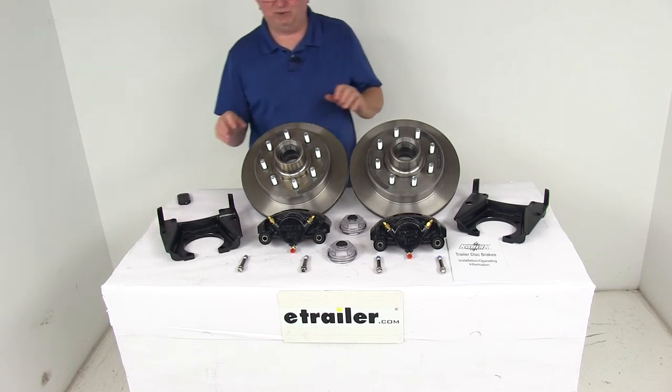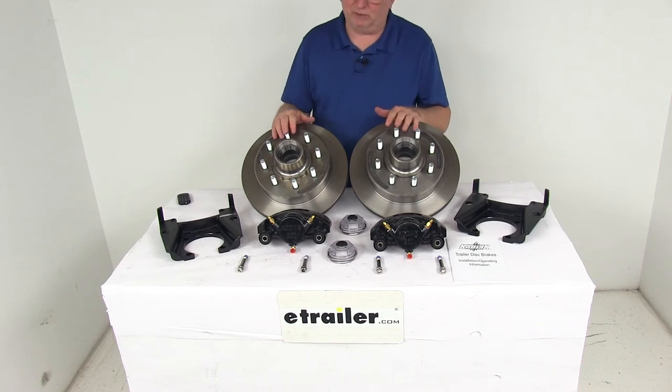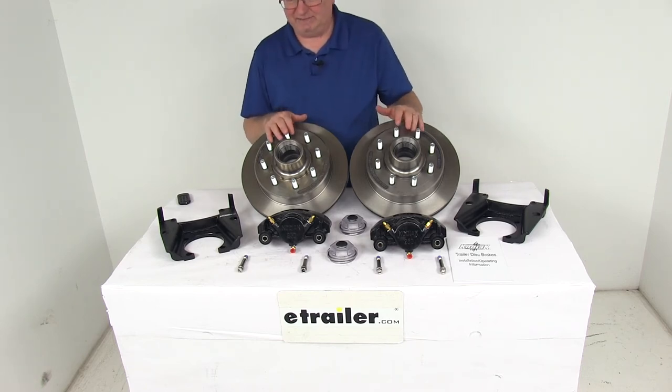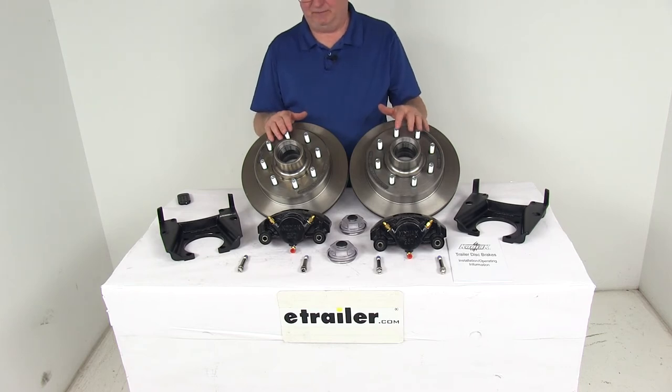When you install this kit, it does require a hydraulic brake actuator and brake lines, which are sold separately on the website and are required for the brakes to be activated. You want to make sure that the actuator and the lines have a PSI rating of at least 1,500 PSI.